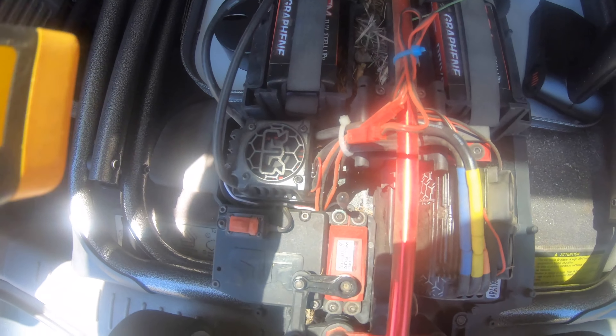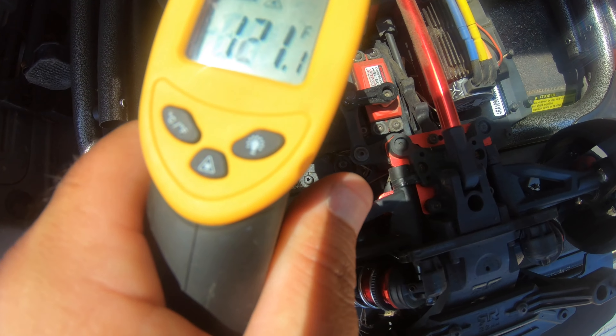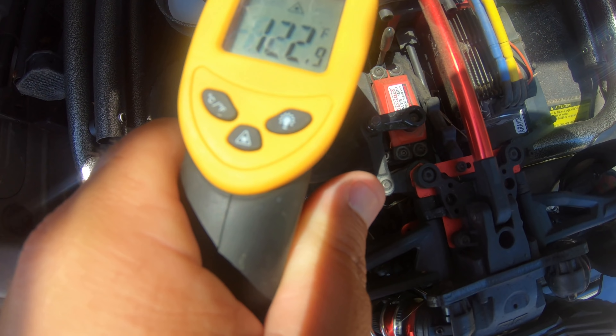Motor is at about 138, hit 140 just for a second, sitting at 137. ESC is at 124, saw 142 in there at one point. Batteries are at 123, 120 - a little bit warm, a couple layers are 116, about 120. The motor is right in the 140 range.